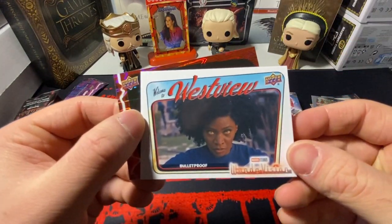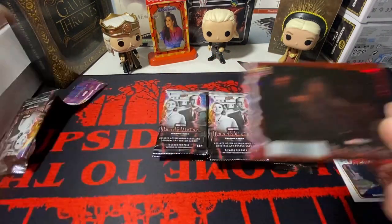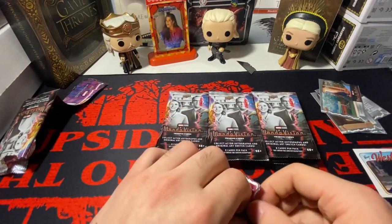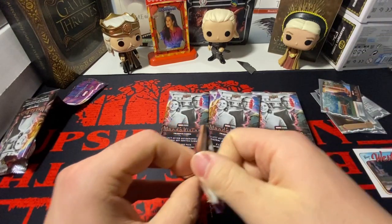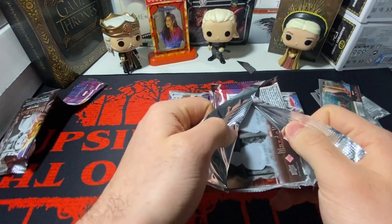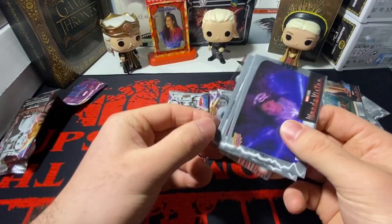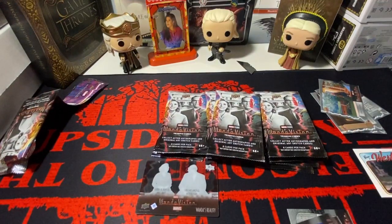We have a 'Welcome to Westview' and we have a red of Wanda. You get — if you've seen my other videos of Marvel boxes like Spider-Man — in every pack you pretty much get a colored parallel to the base. And it seems as though I kind of ruined the hits.